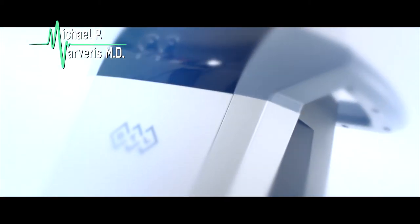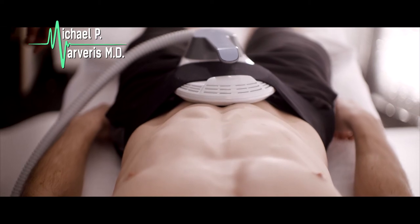We lose muscle mass as we get older. mSculpt is a really cool new technology that is FDA approved to build muscle. It also burns fat in the area that you're building the muscle.